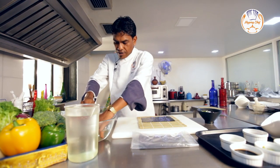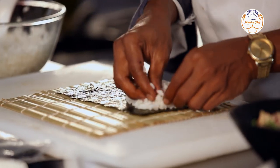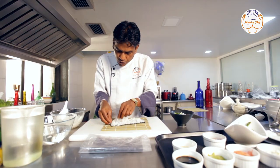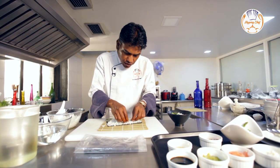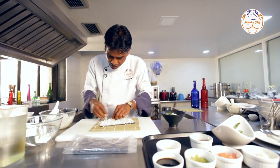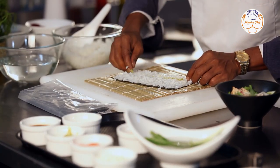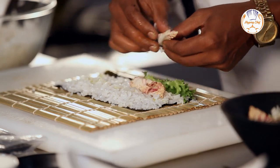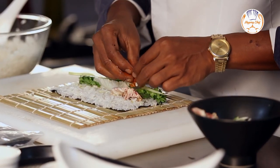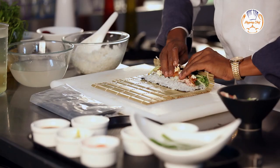Dip both your hands. Take a handful of rice and gently spread it — do not press too hard, as the rice will break and lose its texture. Leave a space on top; you can remove any extra rice and work quickly. Add a little wasabi, then the lettuce, asparagus, crisp celery, a little bit of chundo to give a nice tangy taste, and cream cheese.